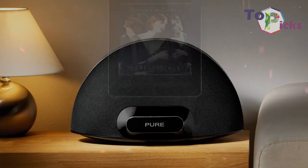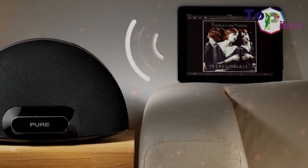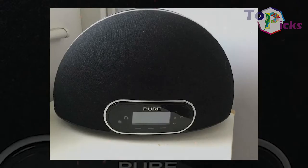This dock has a rich sound, crisp and clear, without lacking bass.